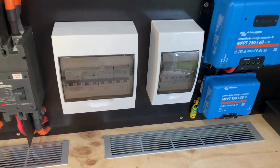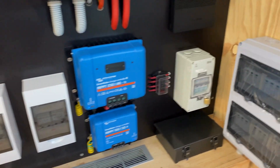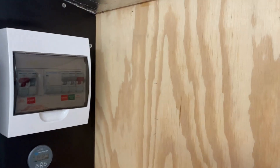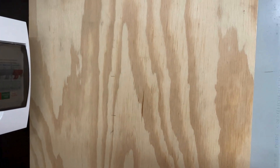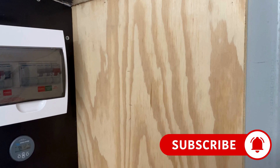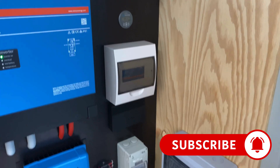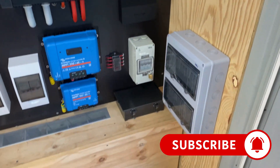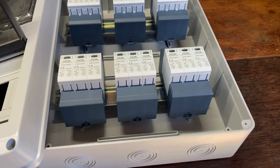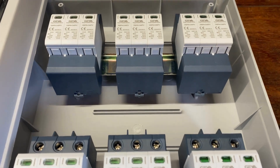That protects all of the arrays that feed into the power shed. Once I've finished that, I'm going to move on to the AC side. There'll be another box up here with another AC surge protector, and that will link to the server so it'll give me email notifications if it ever happens to trip. Stay tuned — let's get into the install.